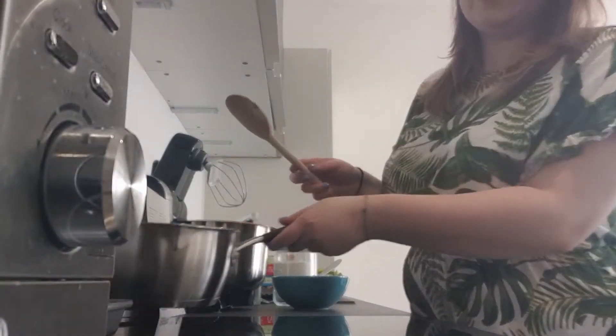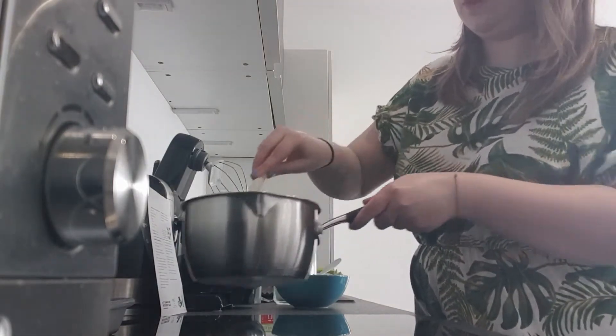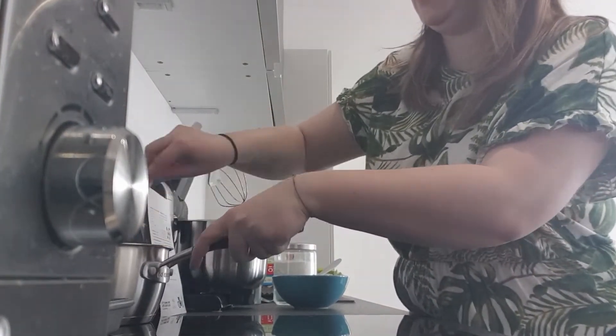Make sure you keep going back and checking on your chocolate and butter mixture. We don't want it to burn, so you need to keep removing it from the heat.